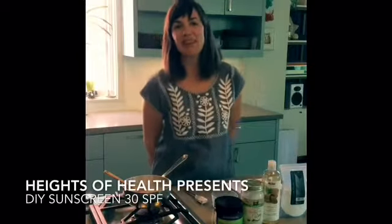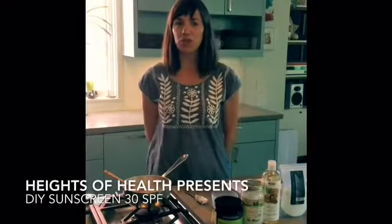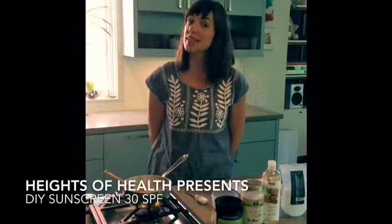Hi, we're back with Heights of Health. I'm Holly and today I'm going to show you how to make your own sunscreen.